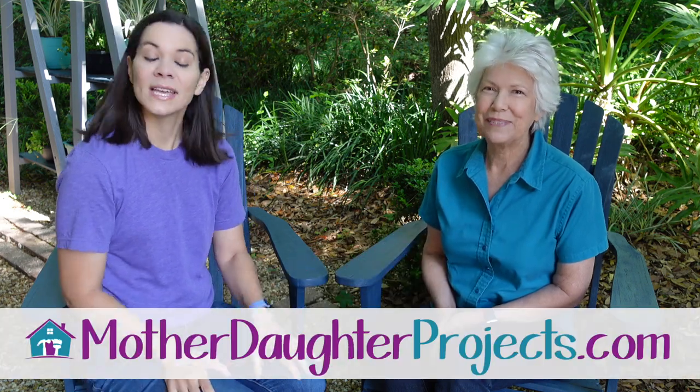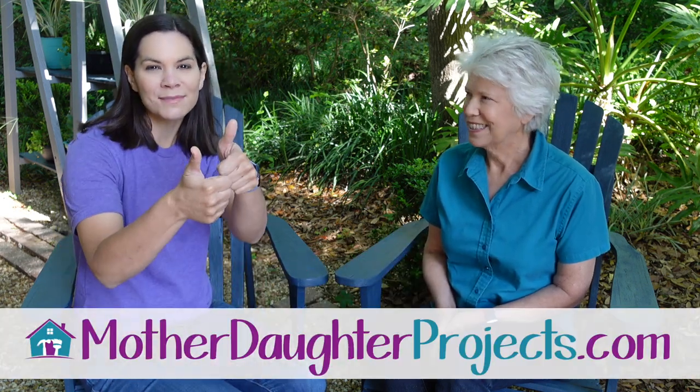If you want to see more projects from us, be sure to visit us at motherdaughterprojects.com. If you like this video, give us a big thumbs up and share it with somebody that likes chairs, DIY, or the earth — who doesn't love the earth? Thanks for joining us and we'll see you next time. Bye!